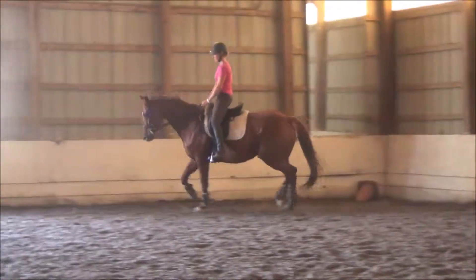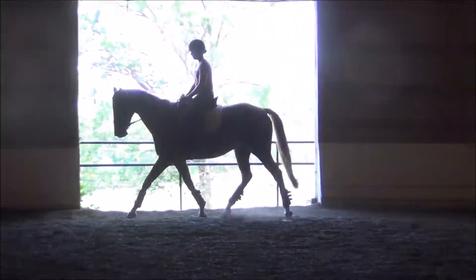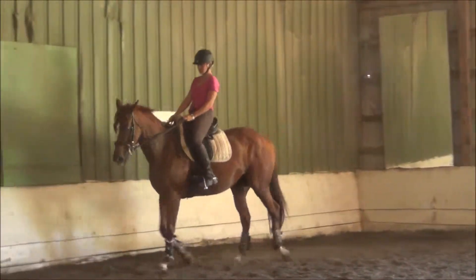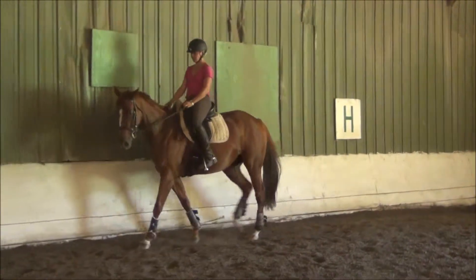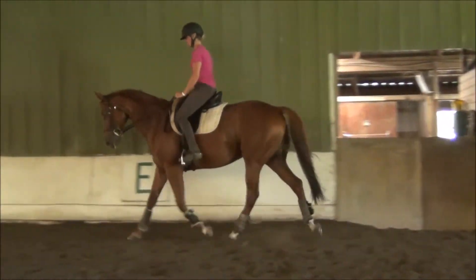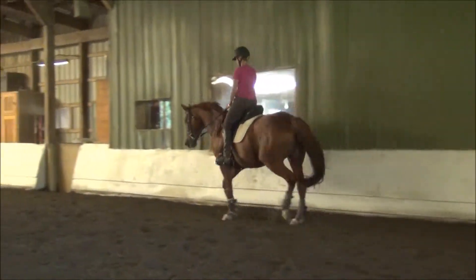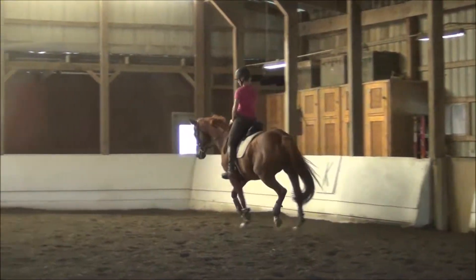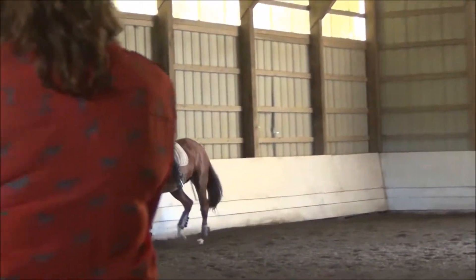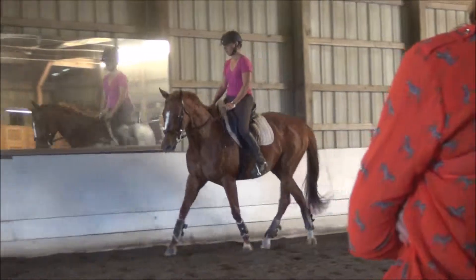Now you're going to push her forward a couple of steps and see if you can compress her into a walk. Compress it. Good, and then forward again. Keep the right shoulder straight. Very good. Press your shoulder in — quarter. Think of the shoulder. Turn her shoulders. Turn her shoulders. That's it. Keep going. Good, and now circle.